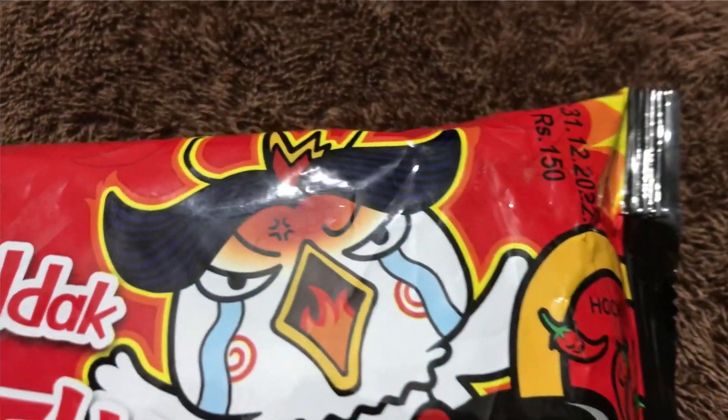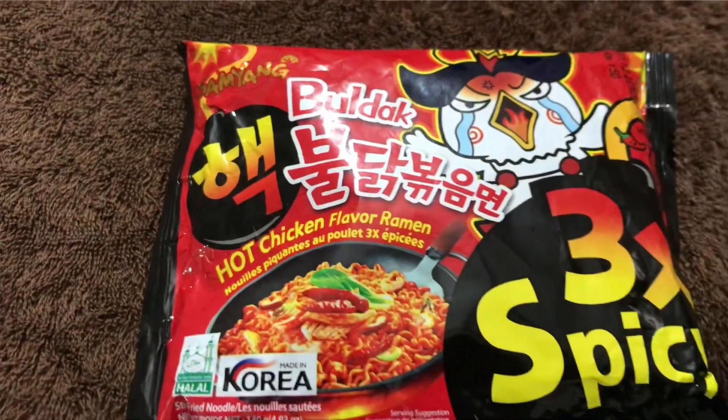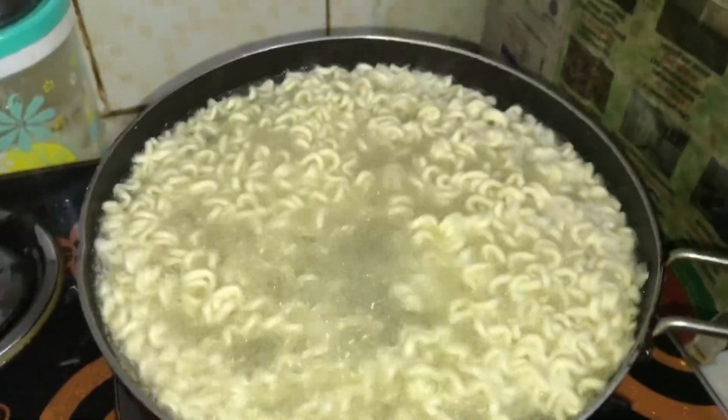So I am going to try it. I will make it first. I will boil it, and after that I will mix it and eat it as a snack.